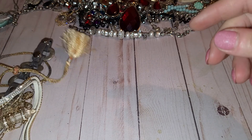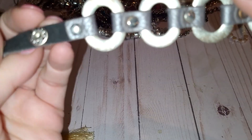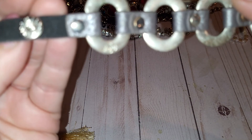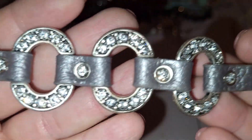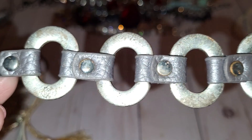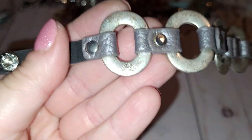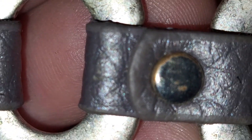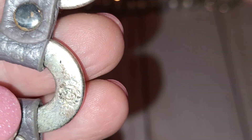Moving on — another bracelet, faux leather, all the rhinestones are here, gray color, silver tone and gray. And the maker — I think it's Premier Design, yeah, looks like a Premier Design.